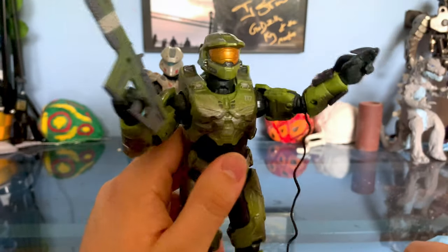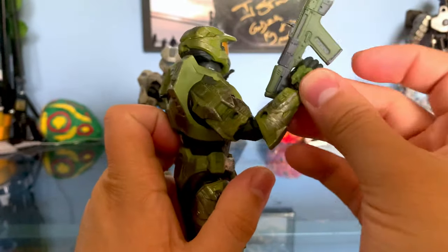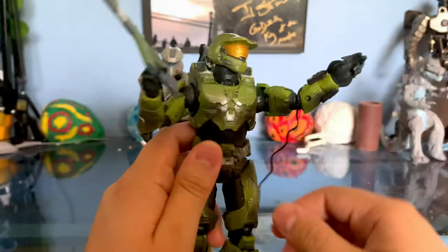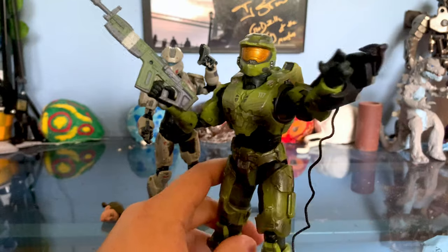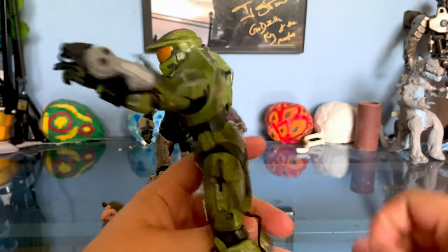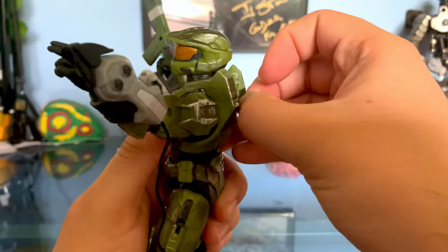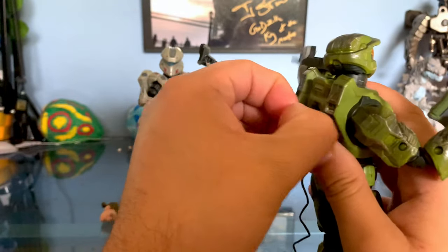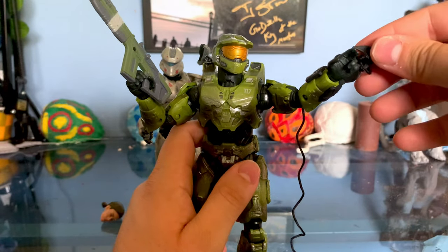It doesn't look as natural in my opinion, but it still works. The gripping hand is a lot different — I kind of like the trigger finger. This just feels more like McFarlane, and I feel like it's going to create some problems holding other weapons. He also has a new grapple shot which works really well. This back piece right here can actually come out — my original Master Chief figure didn't have this piece come out. It doesn't stick in very well so it comes out very easily, but you can see it can extend out like he's just zipping off away.